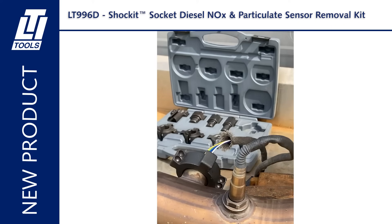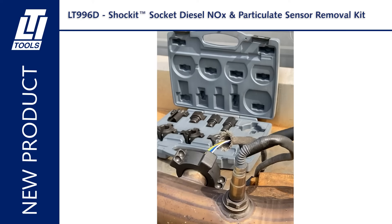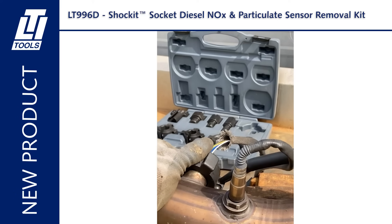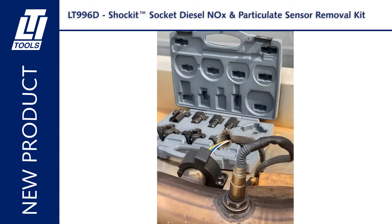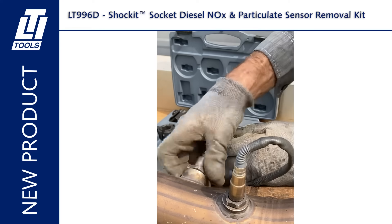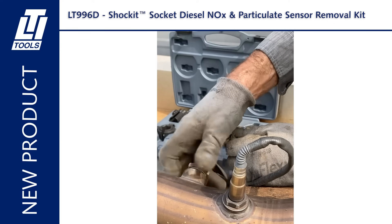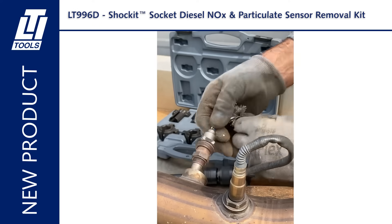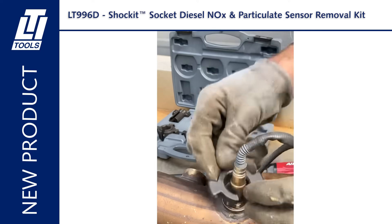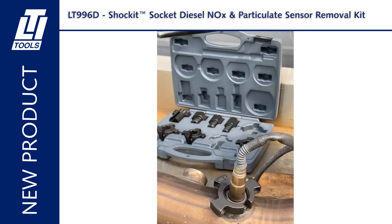Today's demo is with a Jeep Dodge EcoDiesel that is not very rusted or stuck, but this will show you how it works. This first sensor is a very unusual one held in by a lock nut, while this particulate sensor is a more normal design without a lock nut.